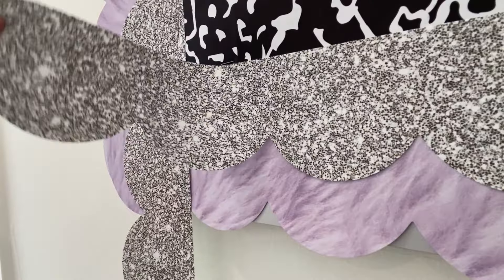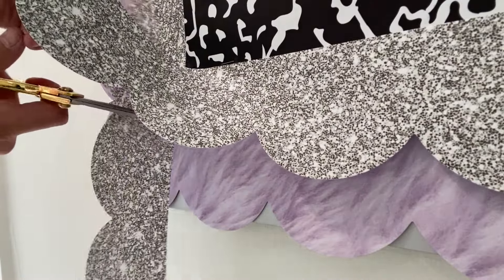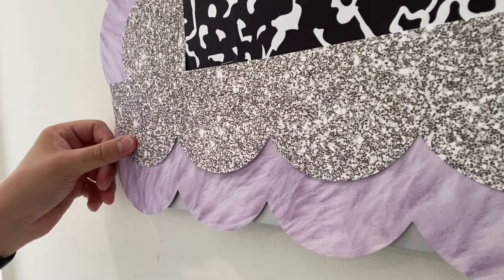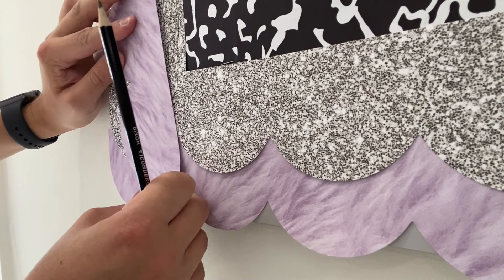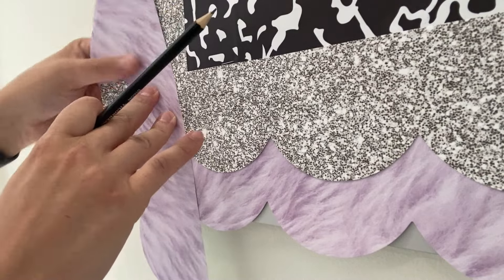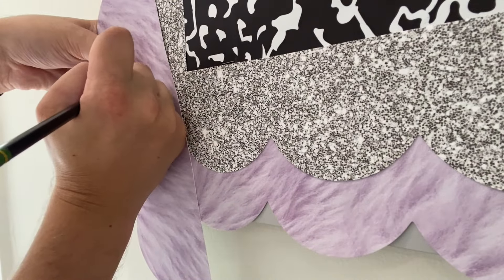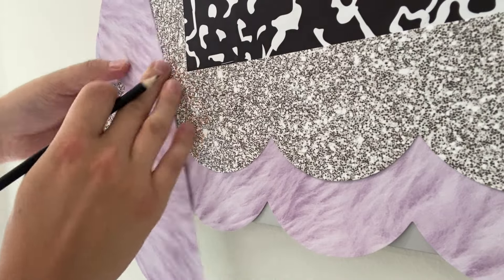With this border it can be a little tricky to make your scallops perfect, so we're going to compromise a little bit. Cut off one of the borders and using an old border we're going to draw a scallop with a pencil on your border to make it as perfect as we can. Simply draw a line on your border with your pencil and use scissors to cut it out.